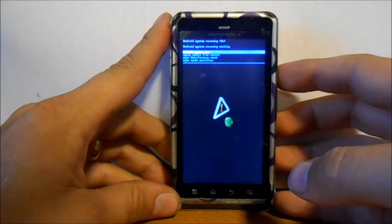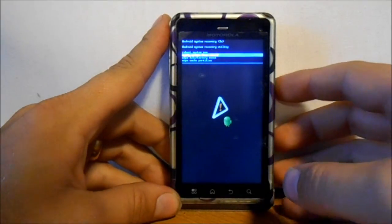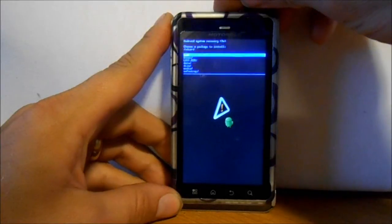What you want to do is apply update from SD card. Select that — you can select with the power button. Yes, that works.